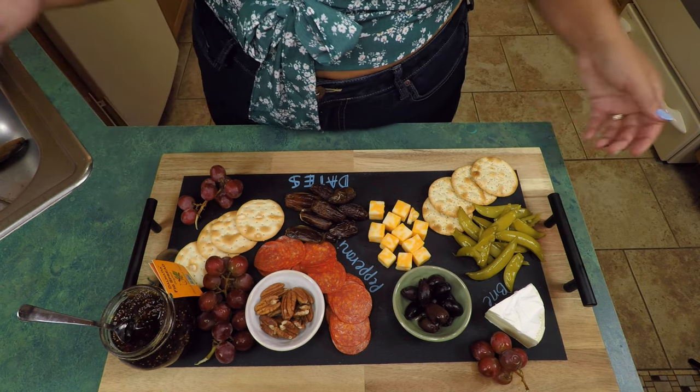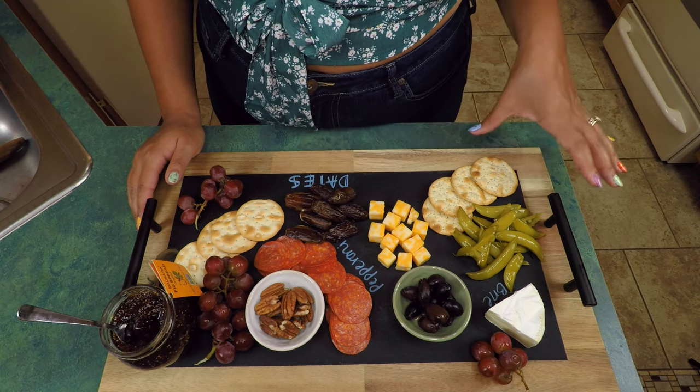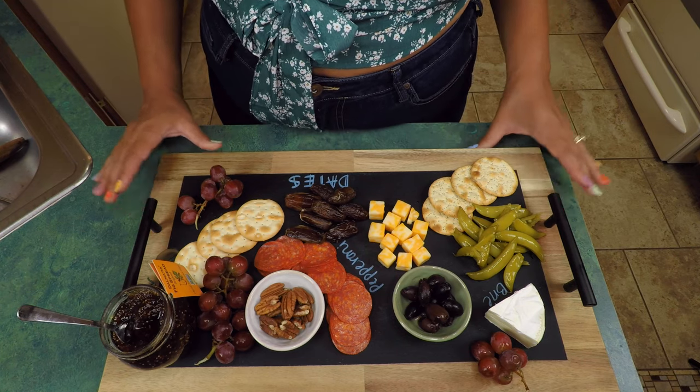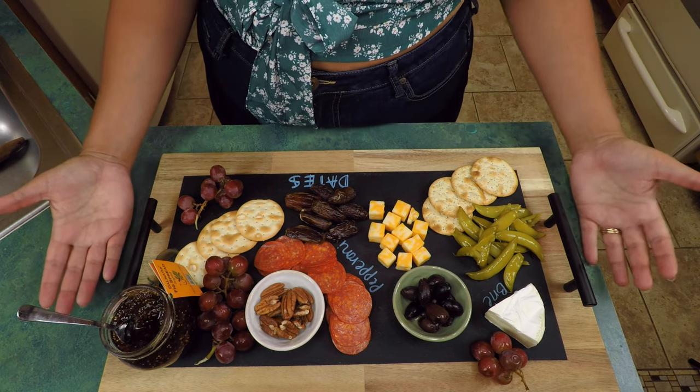We have our brie, our pickled snap peas, some crackers, our pitted dates, and pepperoni. I wish I had some prosciutto or some sopressata to add on here just to give a bit more variety of meats, but I think all in all this is a pretty solid charcuterie board. I hope you guys enjoyed seeing how I put it together.